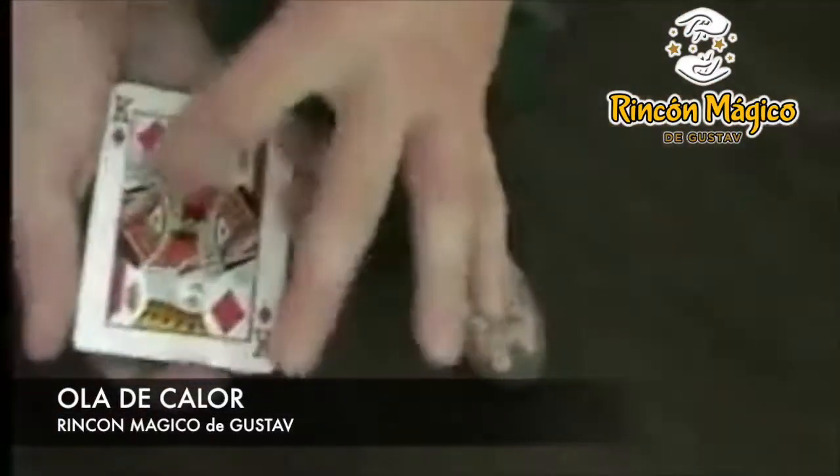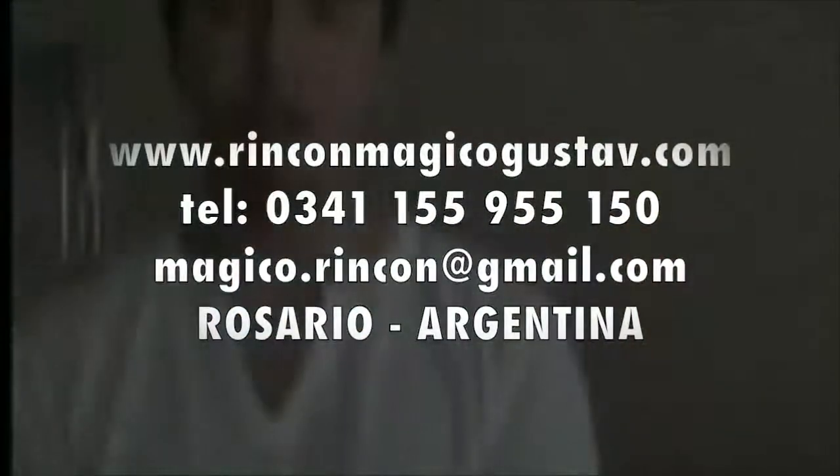And the cool thing is, since the ink is still hot, you can sometimes shake it back into position. You can give it out of hand. This is called Heat Wave.